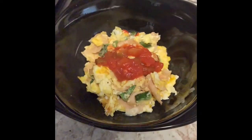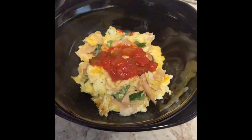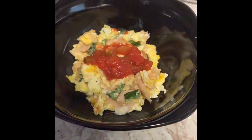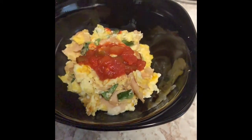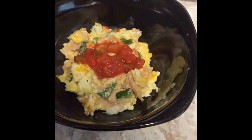And there it is — a lovely creation! Comment, subscribe, share, follow on Instagram at Moon Speaks, and whatever else people on YouTube say to do. Do it, support, thank you!